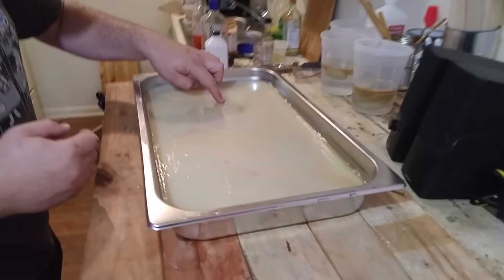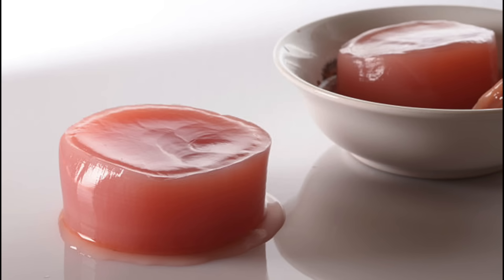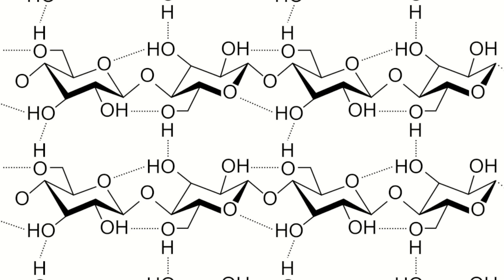This layer will continue to thicken as the tea ferments, and can grow to several inches thick given sufficient space in the container and sufficient nutrients. As the bacteria grow, they begin to produce polymers that give the SCOBY its characteristic look. These polymers are mostly polysaccharides like cellulose, but there are some proteins in there as well.